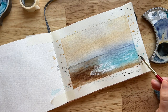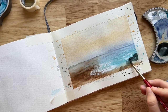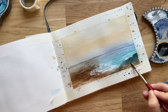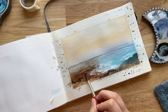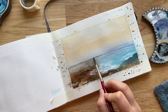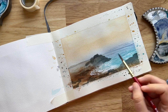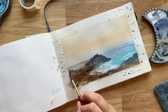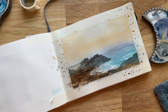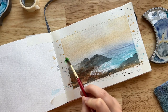I mixed my own black-gray by combining Payne's gray with some burnt umber — you can use just regular black or gray, but I like mixing my own because it makes the color a little brighter. I used that to create the base layer for some rocky formations on the ocean, painting dark igneous lava-type rock. This is just the very first layer; to get a rocky effect we're going to focus on building contrast.